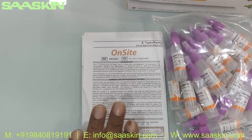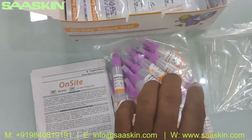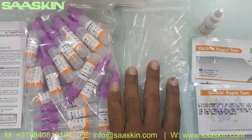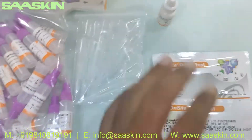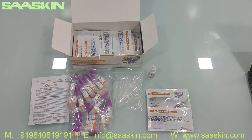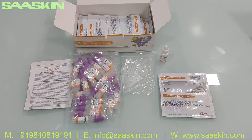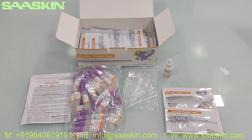So quickly, you get the IFU brochure, 25 specimen collection bottles, 25 plastic droppers, one diluent buffer, and 25 test cassettes. This is how the total test kit looks like. Thank you.